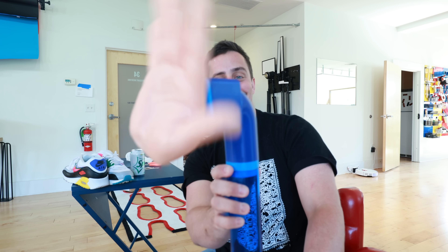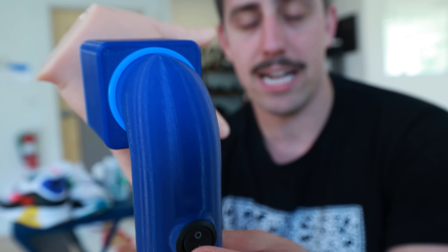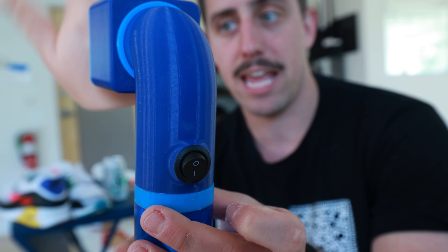Oh my god — it works! Oh my god, it's so good. It is so much better than I thought it would look. It's kind of like it's waving at you — "Hello there." If we hit the off button it stops, and if we hit the on button again it goes again. There's only one thing we need to do now — let's go to the beach!